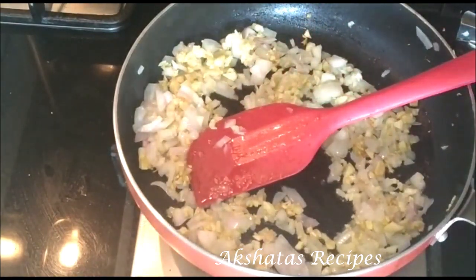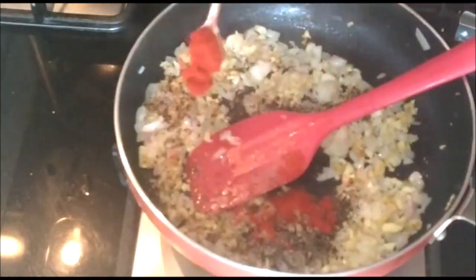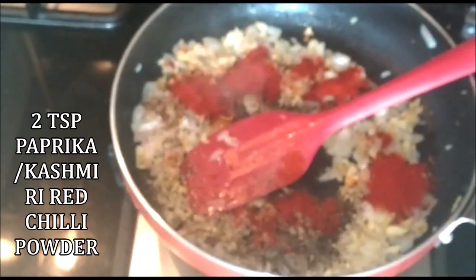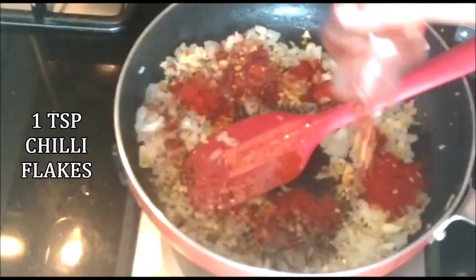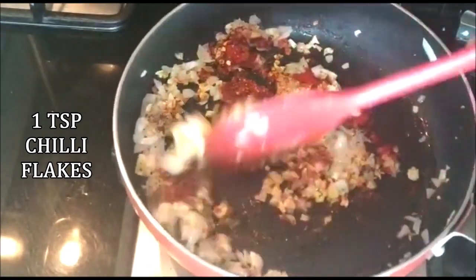Now we're going to add a few more ingredients. I'm going to start by adding one teaspoon of pepper powder, two teaspoons of paprika — or you can also use Kashmiri red chili powder — and one teaspoon of chili flakes. Mix all of this well.